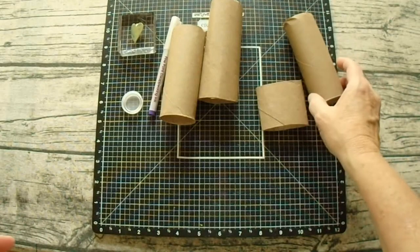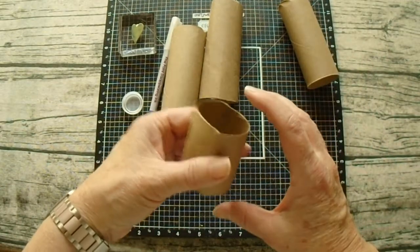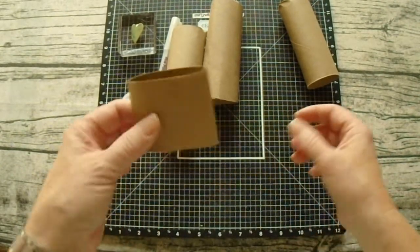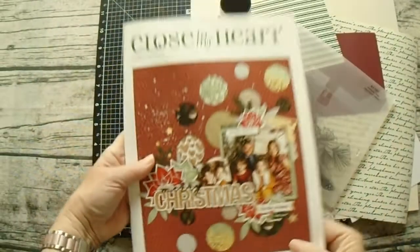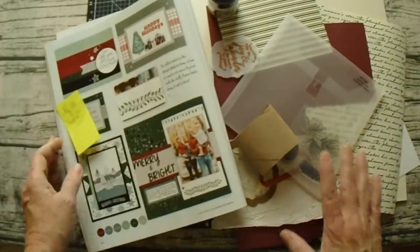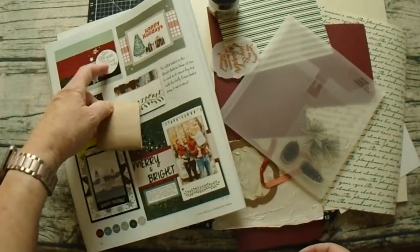In today's video I've experimented with using leftover rolls from a paper towel roll and thought, why not use this in card making? So I grabbed my Close to My Heart catalog and decided to find a basic design that shows off the focal point. I thought this will work — let's use this idea and replace the circle with the leftover piece from the paper towel roll.